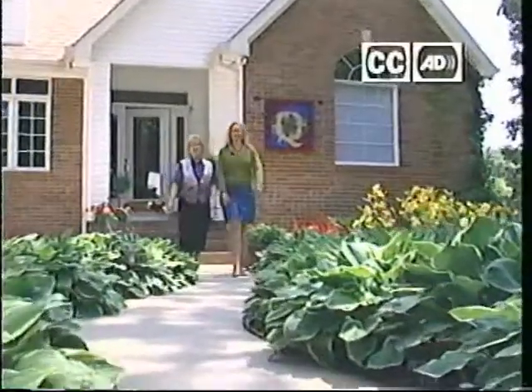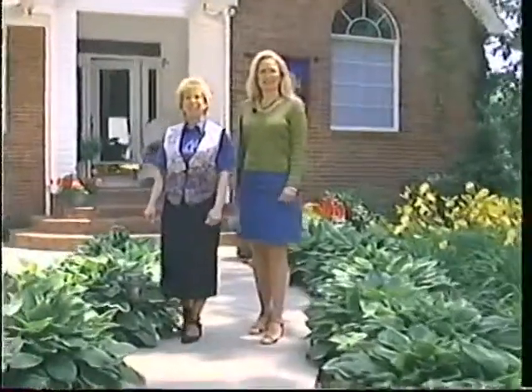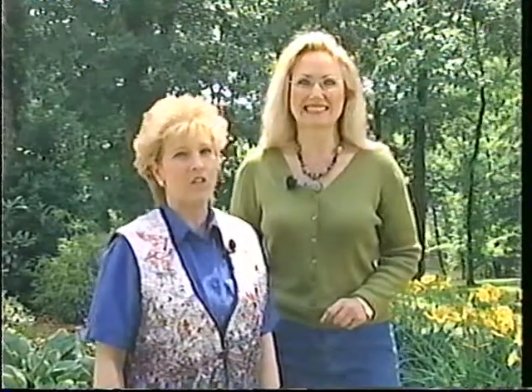I'm Cindy Walter and I'm Janie Donaldson. Welcome to Quilt Central where we celebrate quilting and everyday living. Today we'll be creating with color by piecing a floral illusion quilt and we'll learn some tricks from a very artistic quilter. We've also invited a quilt show judge to join us and give us tips on what they look for in those award-winning quilts. Stay tuned.